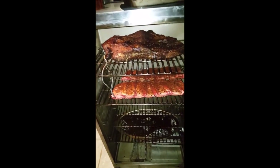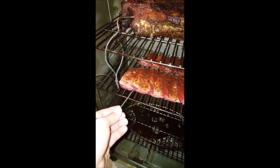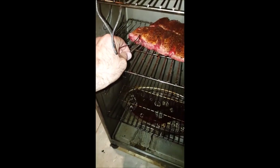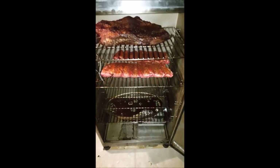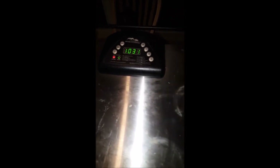The ribs are in. All I want to do now is put in a meat probe just to be on the safe side so we know where we're at — put it right in the middle where the meat is. We're going to close this up. I look at the set temp and leave it at 220. It's slowly rising. The time, we'll leave it at 10 hours. We'll know to turn it off before then.